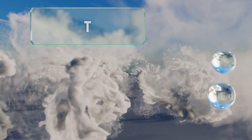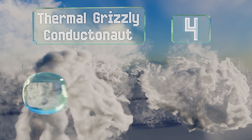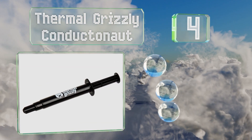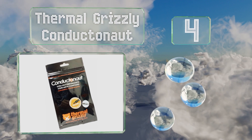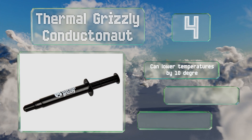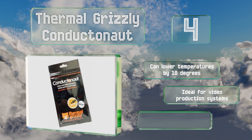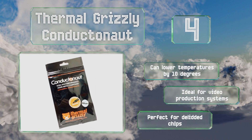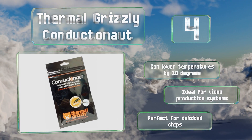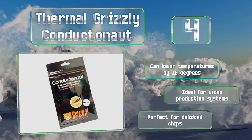At number four, while many liquid metal varieties are extremely thin and prone to running, Thermal Grizzly Conductonaut boasts a heat transfer potential on a par with the best and is much easier to put on evenly than similar formulations. It can lower temperatures by 10 degrees and is ideal for video production systems and perfect for delidded chips.